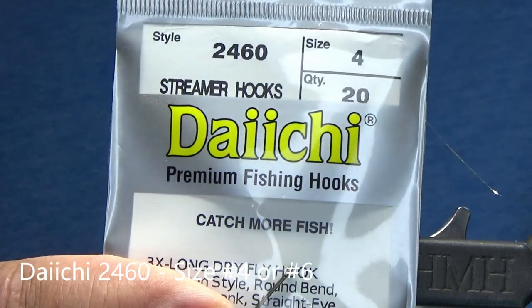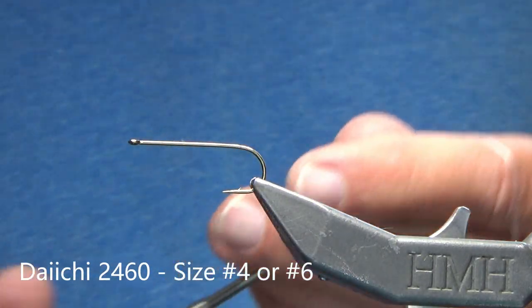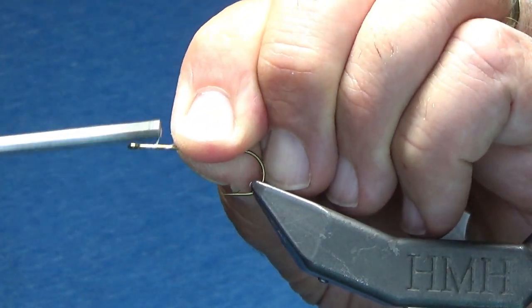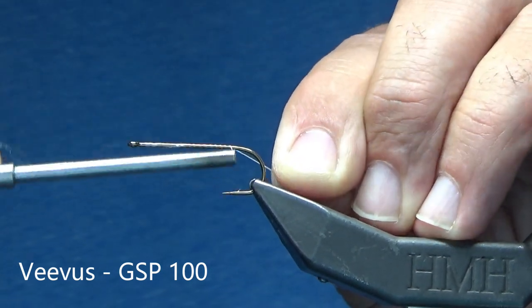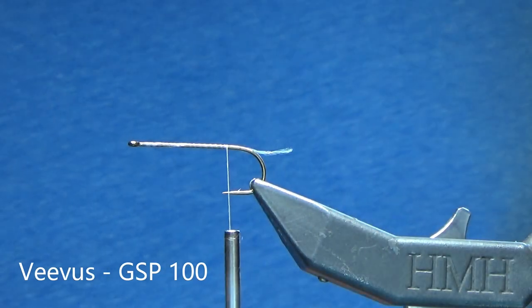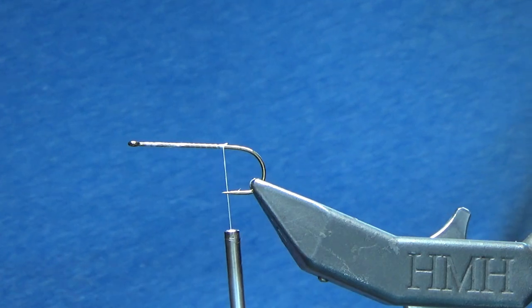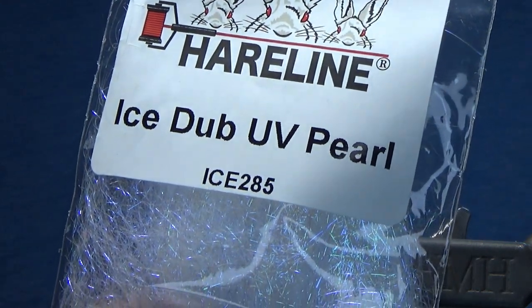We're going to start with a Daiichi 2460, size number four, and I'm using a Vivas 100 gel spun thread. You can use any thread you want here. I'm just going to bring my thread back to just about that hook point, clip it off, and grab some Ice Dub in UV Pearl.